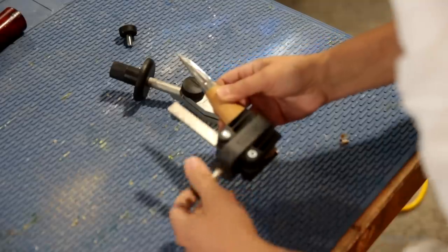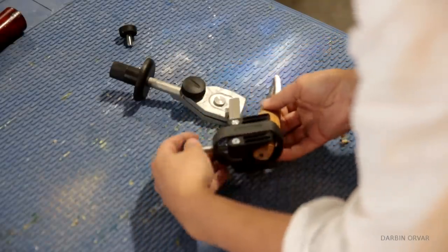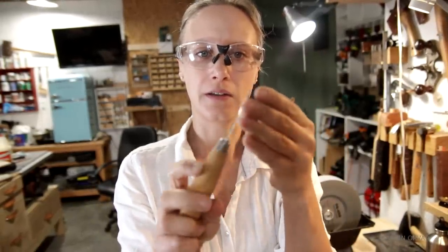Of course my other favorite tool to keep nice and sharp is my little Mora knife.